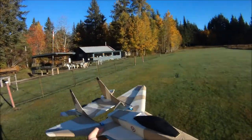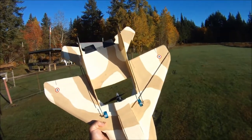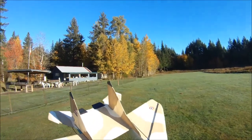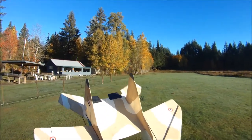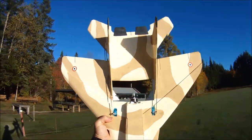Hi everybody, back out at the field again today with my 90% NAMC MiG-35B built with Dollar Tree Foam. Today I want to talk a little bit more specifically about this little beastie of a motor — I talked about it in the last video.